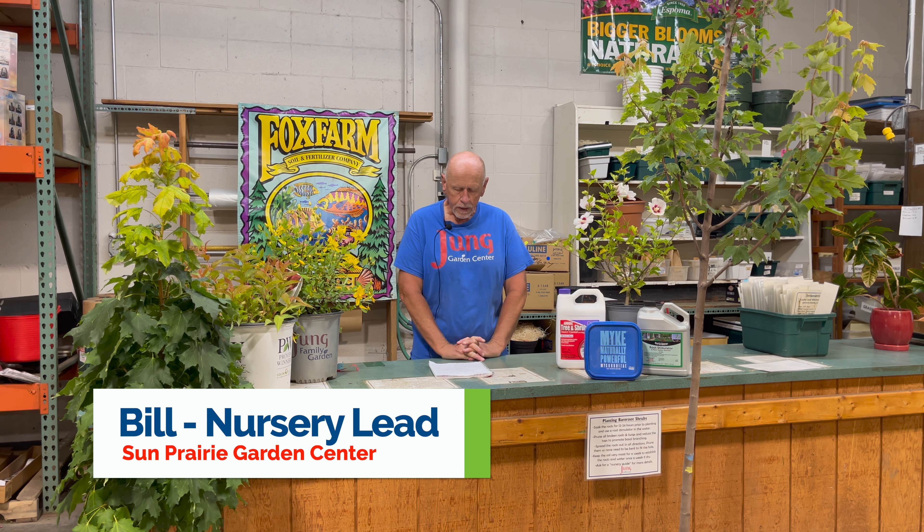Good morning. My name is Bill and I work at the Jung Garden Center in Sun Prairie, Wisconsin, which is also home of Jimmy the Groundhog. Welcome to this segment of Everything Green.